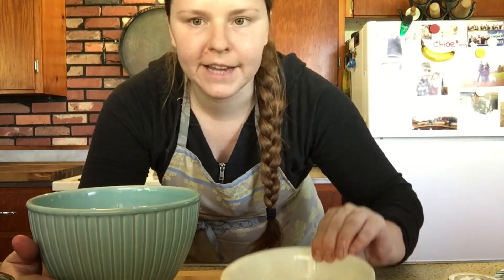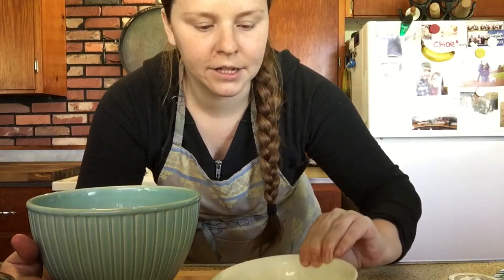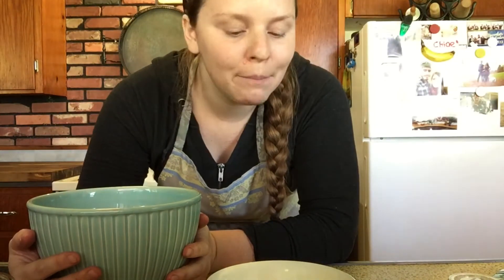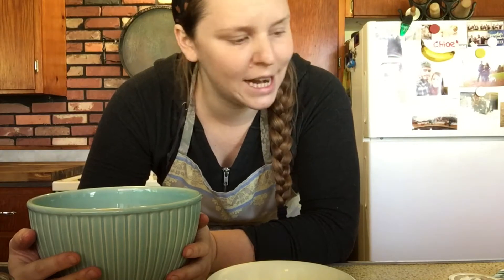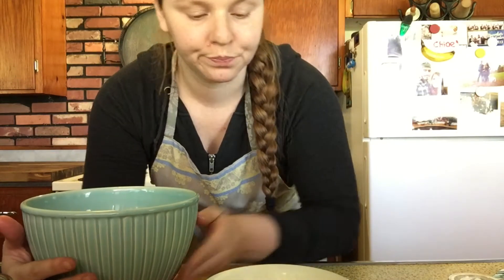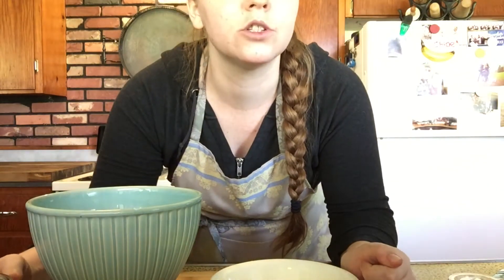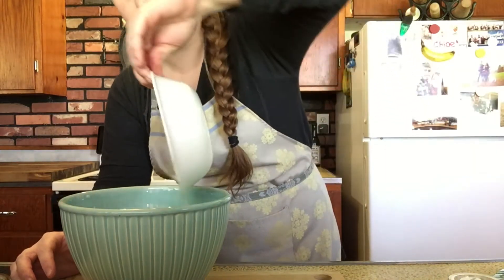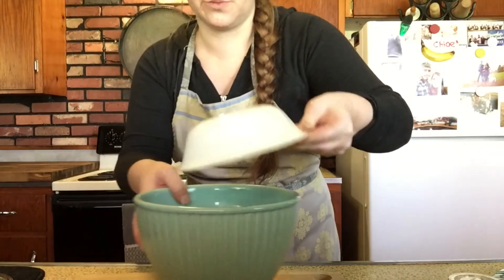Step three: in a large bowl, we're going to whisk together our melted butter, brown sugar, and white sugar until combined, then add in our egg and vanilla. To start, I'm going to put my butter in a microwave-safe dish and melt it, then let it cool down a little bit before incorporating it with the sugars. I'll bring it to a nice light melt — not boiling hot. The butter is now melted and not bubbling hot. Ideally you want it around room temperature.